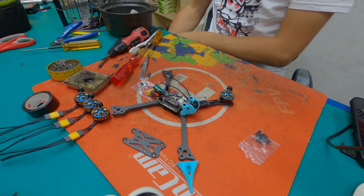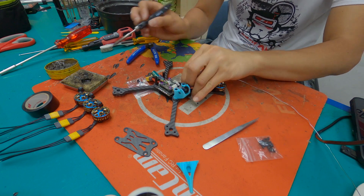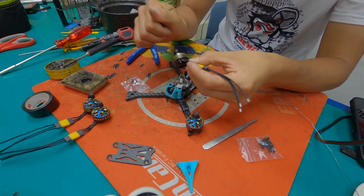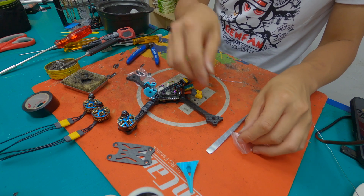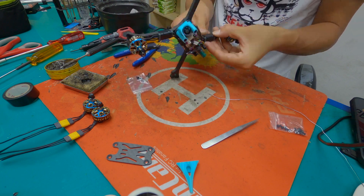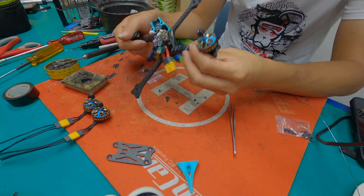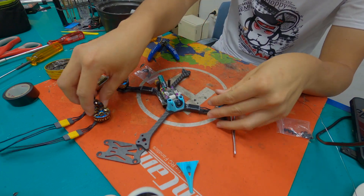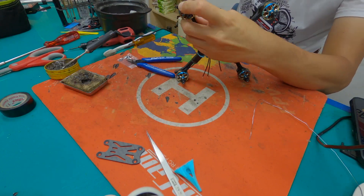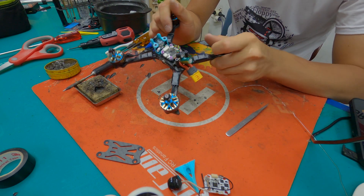Now I need the soldering iron. One motor is done, time to put the others. I'll put the last two motors — the second motor is done. Okay, all four motors are mounted and it looks good to go.